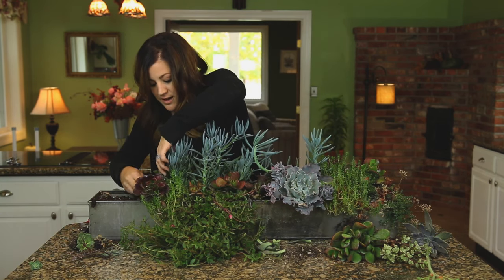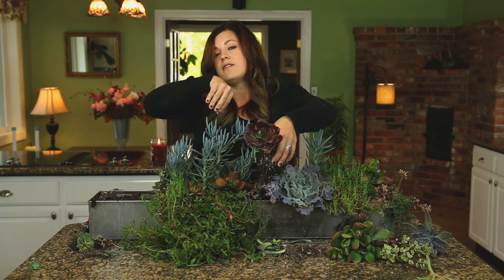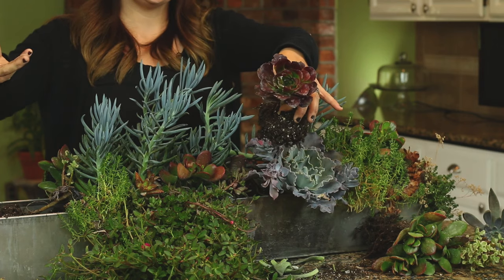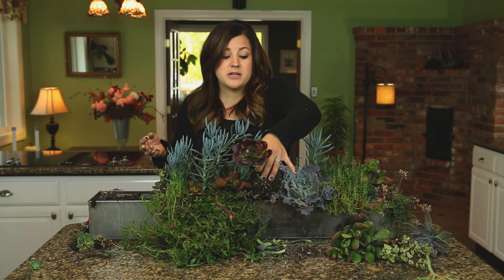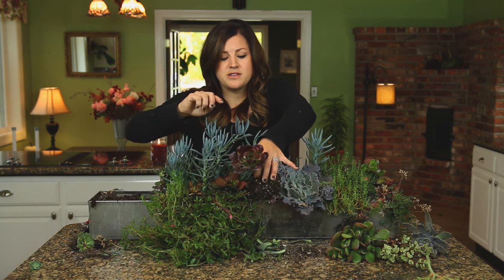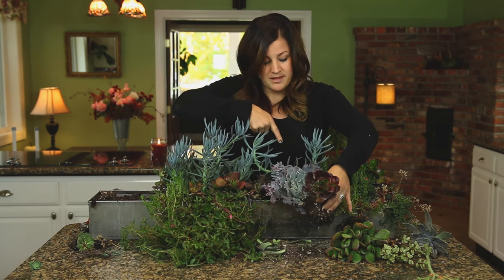This one is really pretty — it's an Aeonium. Nice root system on it. It looks like it got a little bit eaten on the edges — I bet it was earwigs, we have earwigs really bad. But this one is just going into its growing season; wintertime for most Aeoniums is their growing season. Often times these are confused with Echeverias because they're both rosette shaped, but this is an Aeonium and that's an Echeveria.